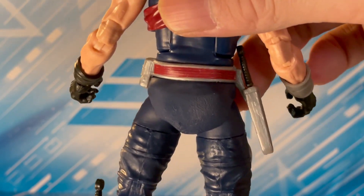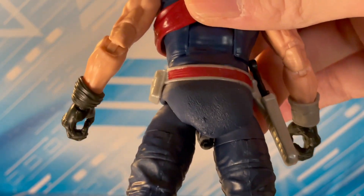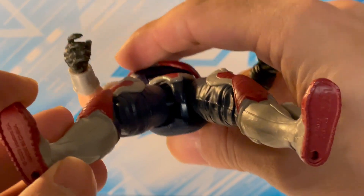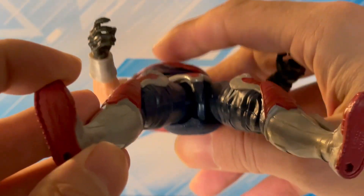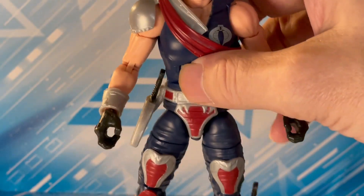Well, I sizzled this guy. I did not leave that heat gun on there for very long, but I sizzled his ass — I melted his taint — and it is not looking good.